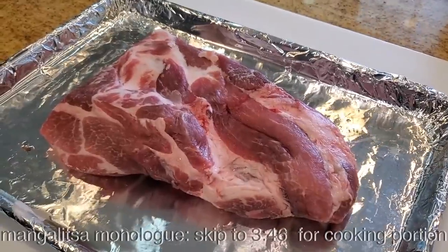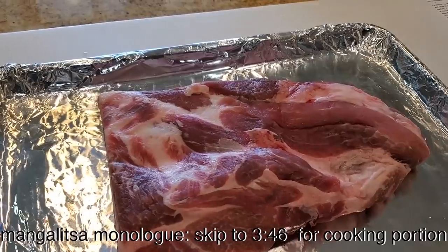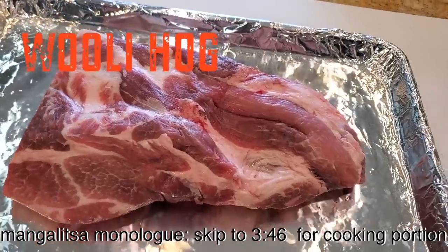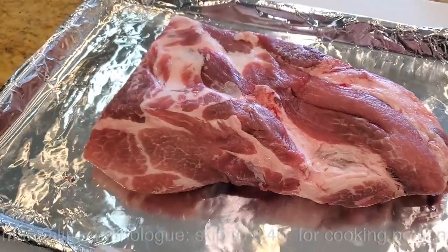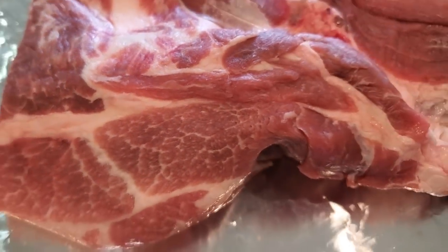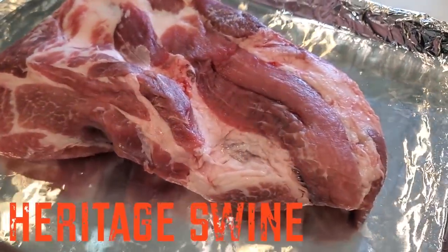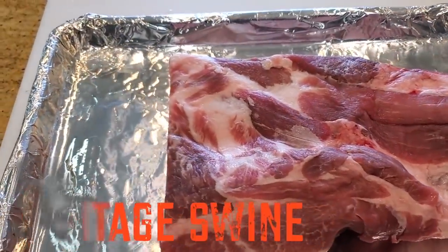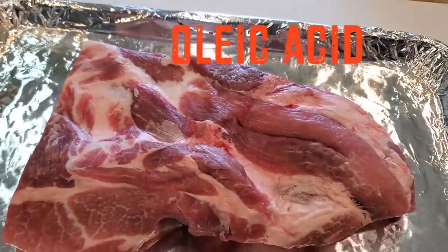The Mangalista is a heritage hog that originated from Eastern Europe — I believe Hungary. The hog is actually known as the woolly hog because it's got woolly-like hair. It's the Kobe beef of pork because it has a very high fat marbled meat. It's a curly-headed, rare breed of hog recognized as a heritage swine breed, and it's extremely high in oleic acid, which also exists in good wagyu from Japan. Mangalista pork is really exceptionally juicy, tender, and marbled.